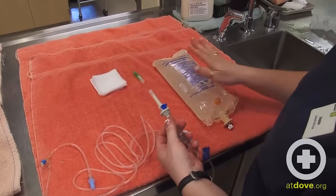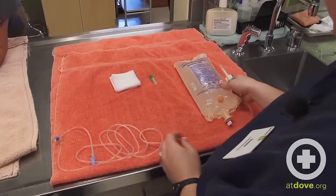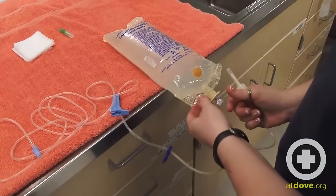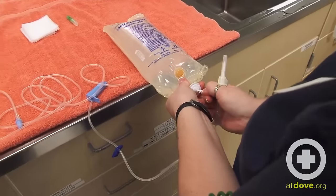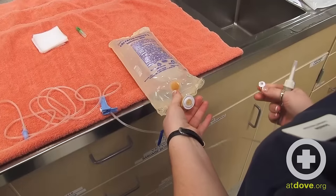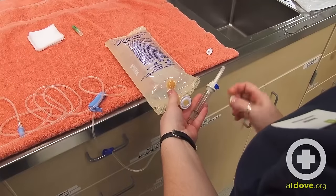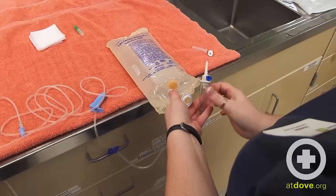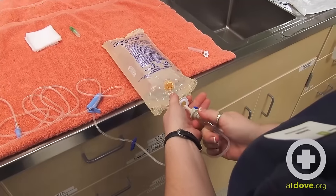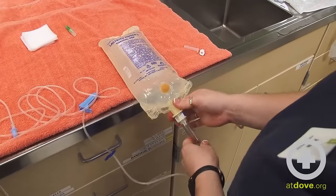This is the spike end that goes into our fluid bag. On my administration set I'm going to clamp it, and then pull my fluid bag off the edge of the table to get access to this plug. If you pull on this plug, that opens up an area where you can spike the bag — you don't want to touch that area, you want to keep it nice and clean. When you go to spike, pull off the end cap of the spike as well, then push it into the hole pretty hard until it's nice and flush.